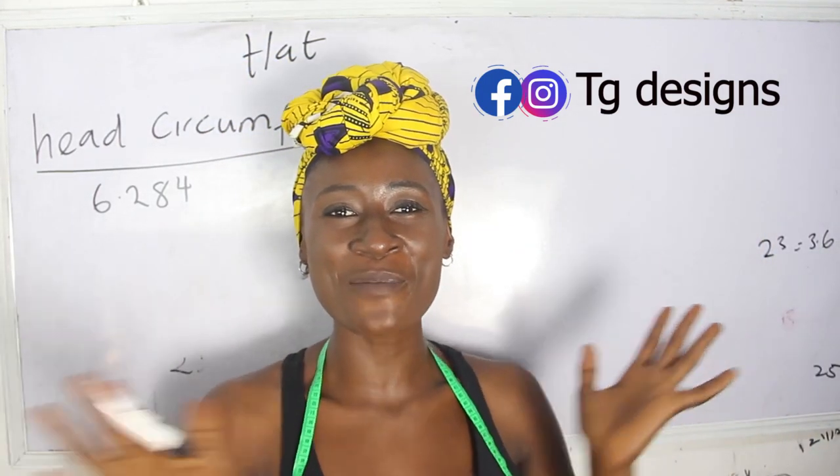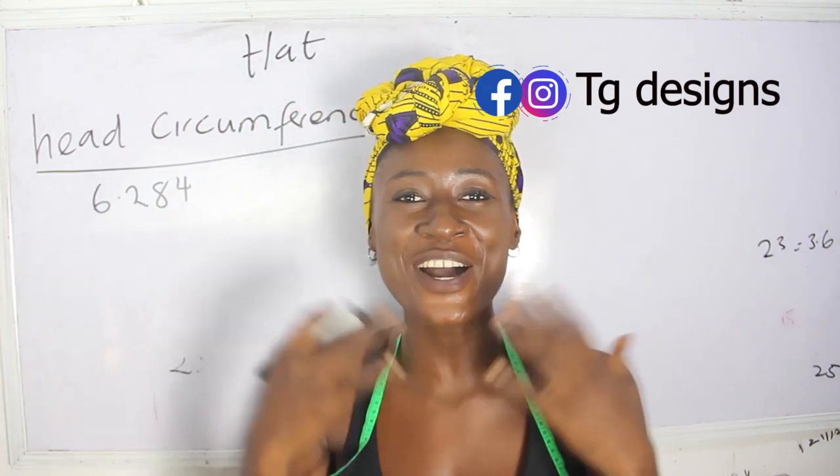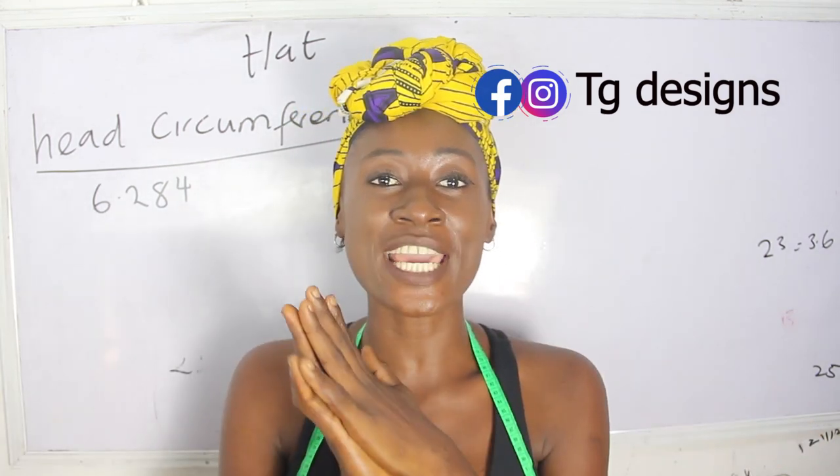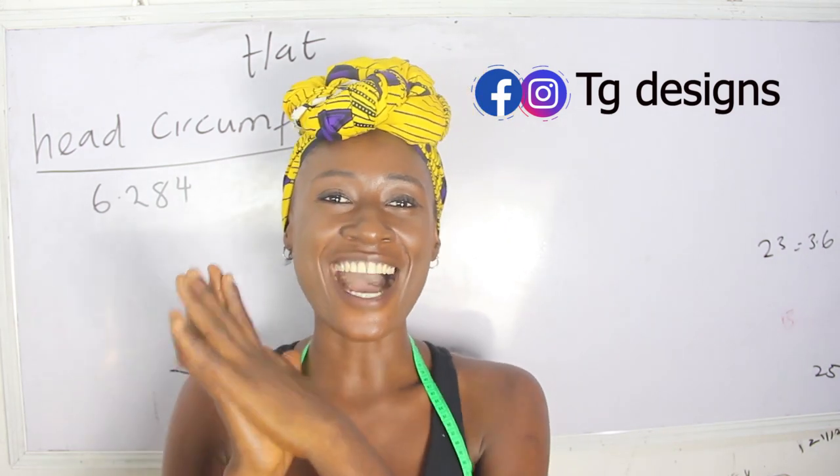Hi guys! Welcome you all to my channel. Is this your first time coming to my channel? Thanks a lot. Don't forget to give this video a thumbs up, like, share and subscribe.